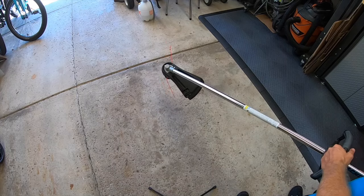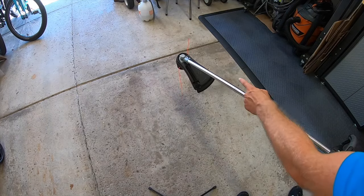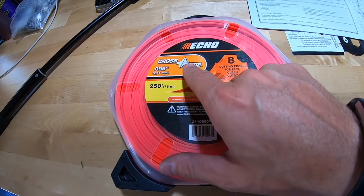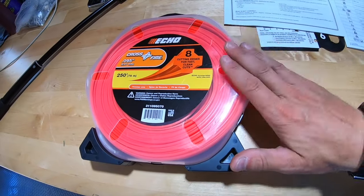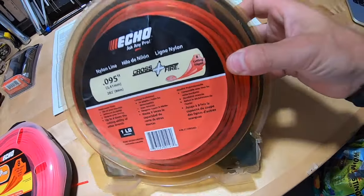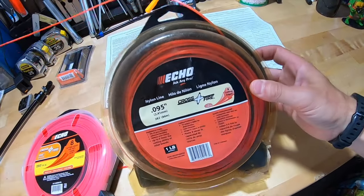Super convenient and works like a charm. If you need more line, simply bump it and it'll kick out about an extra inch on each side. I also wanted to show you the Echo Crossfire .095 cutting line. This is a brand new case I bought 10 years ago, and I still have some. This stuff really lasts.